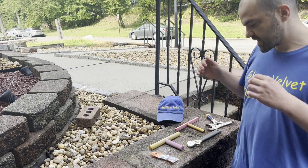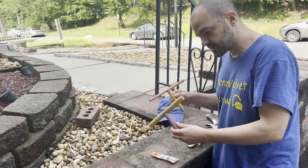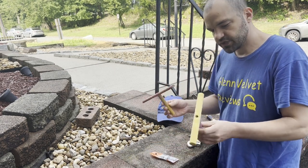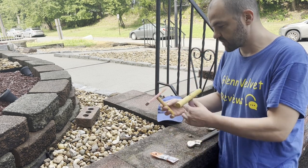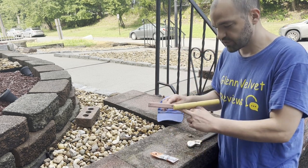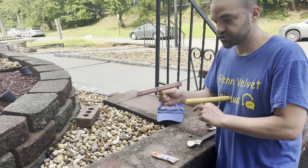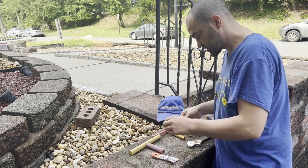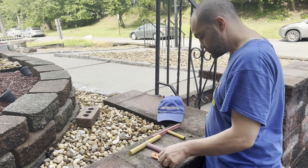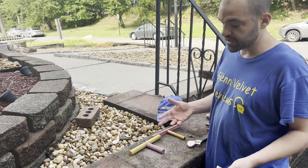Hello everyone, we are back with Glenn Velvet Reviews. So this is what the dye color came out — I showed you all of them together. I put these together with a stainless steel screw; all I did was drill a small hole and then put a screw in there to attach that for the bird, for Julie. So that's kind of what's up.